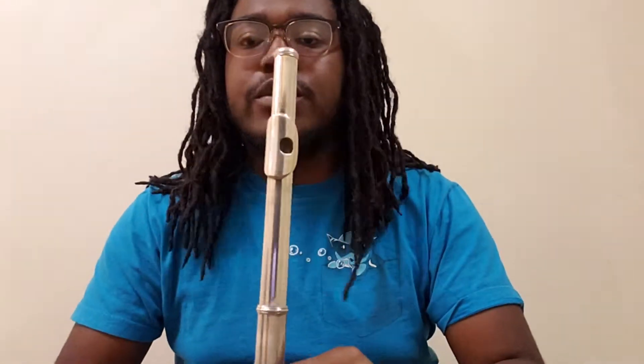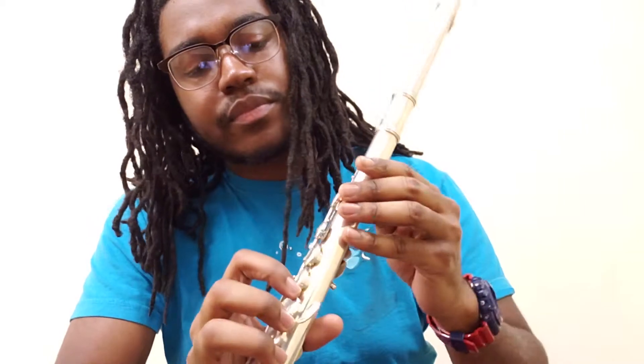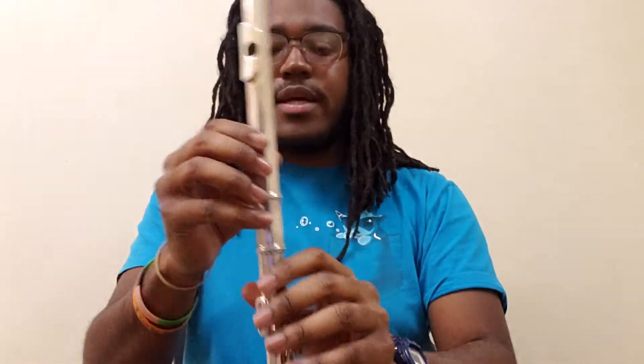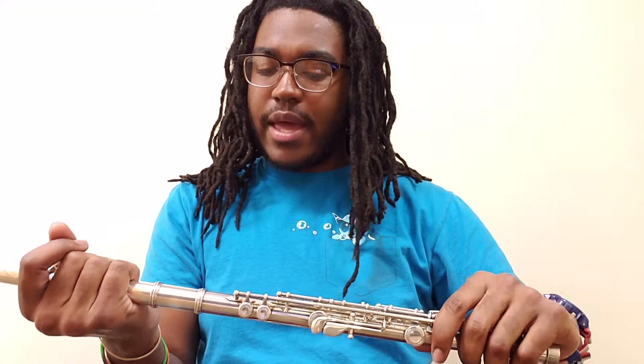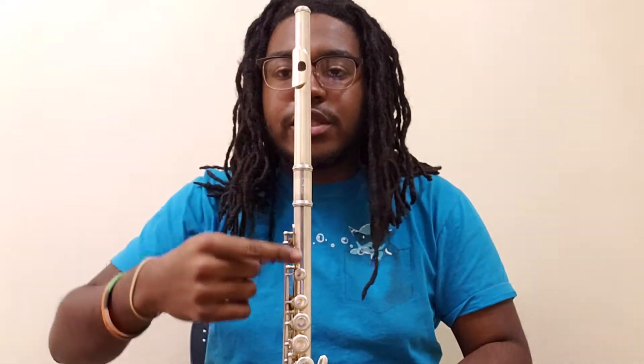Now you're going to want your embouchure hole to line up with the first key right here. Just twist the head joint and make sure they're aligned — it should form a straight line straight down.